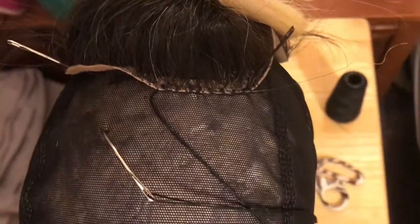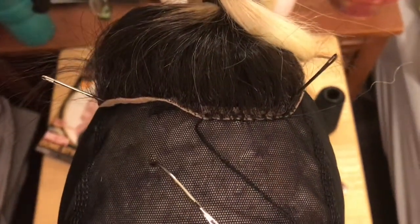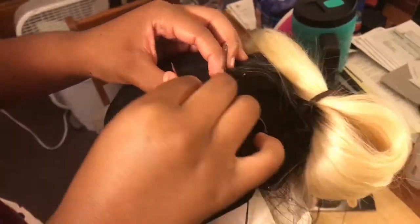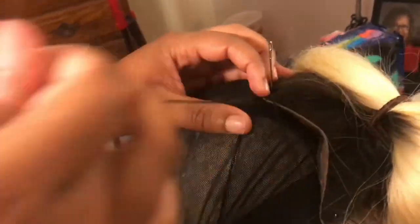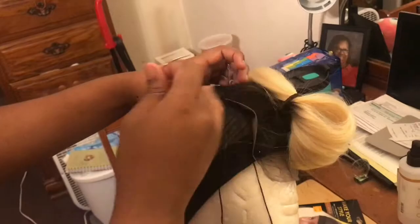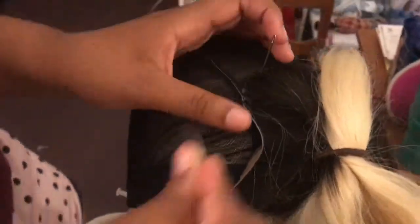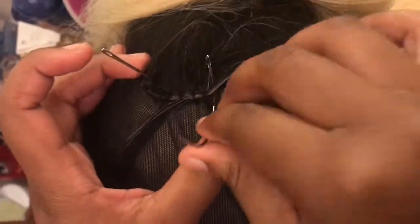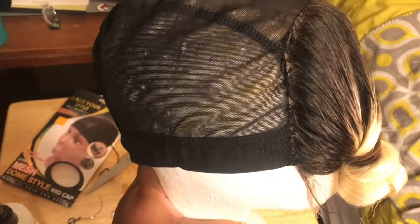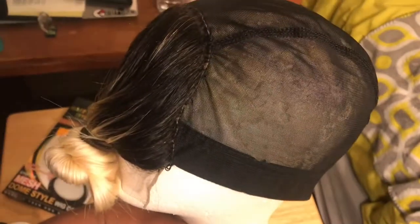Here I am just showing you what I have already done, and I'm also going to keep showing you how I continue to sew the hair down. I am finished with the closure and this is how it turned out — it is pretty much nice and neat. You just make sure everything is lined up perfectly, and then you move on to sewing the rest of the tracks onto the cap.